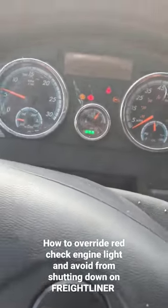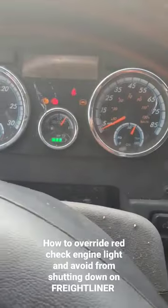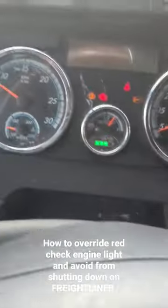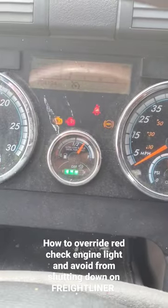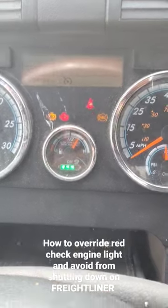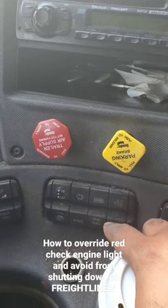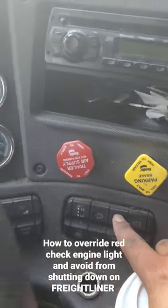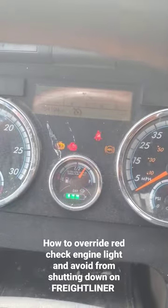If you see this check engine light — the stop check engine light — the truck is going to shut off. All you have to do is, as you can see the blinking red check engine light, push this button. It's the engine shutdown override, so just hold it and you will see.